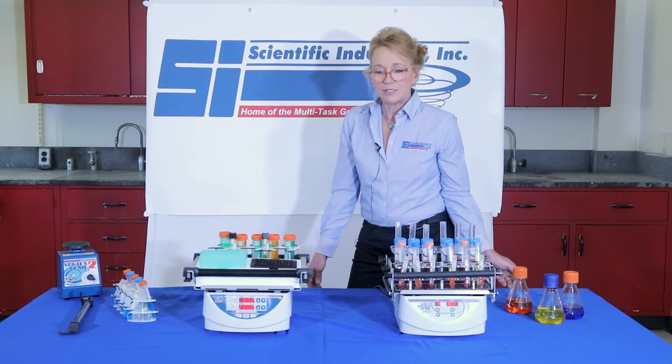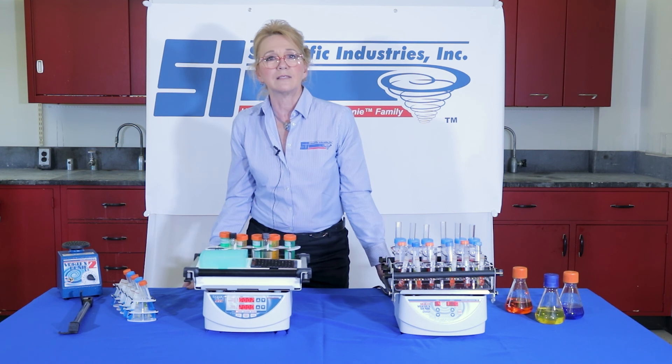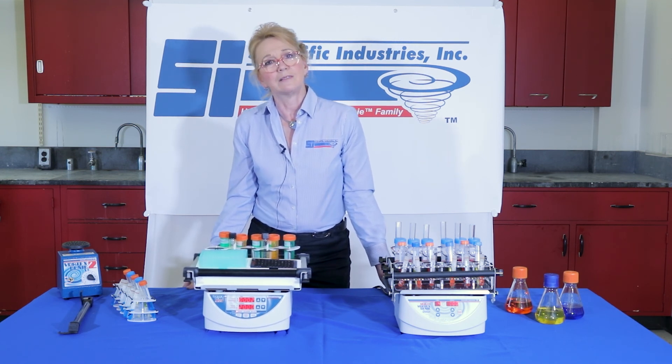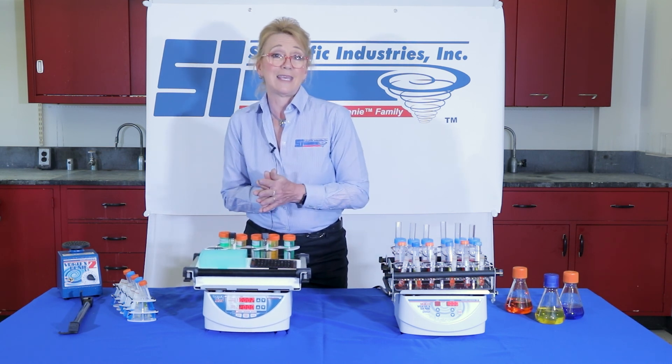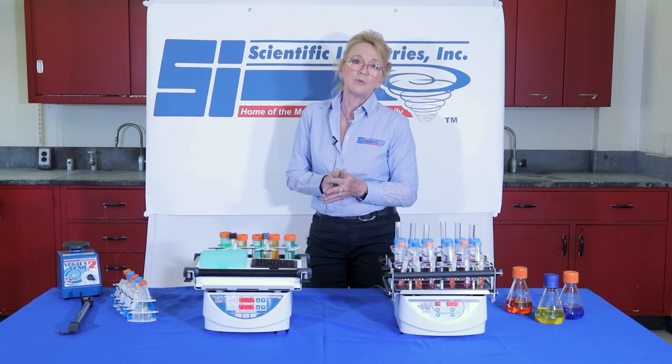If you have any questions about these products, you can reach out to us through our website, scientificindustries.com, and we'll be happy to assist you. Our products are made in the USA but are available worldwide through our distribution partners.